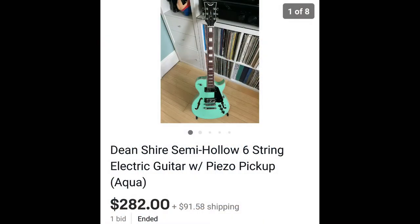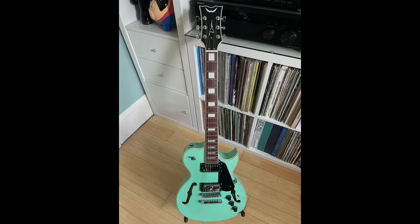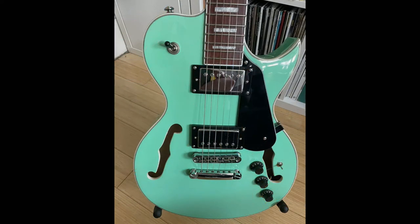One of the ongoing jokes a while back was every time I went on eBay, everyone would say "Eric, buy me" because they knew I was going to be buying something. So I was hunting on eBay, not really looking for anything, and I came across this. I picked up a 2017 Dean Shire semi-hollow body — love the color. My buddy has a '57 Chevy in a two-tone white and aqua color. The shipping showed about $92, but I didn't pay that because of my location, so it was a little bit over $300, but not by much.